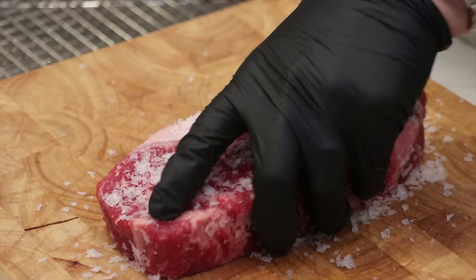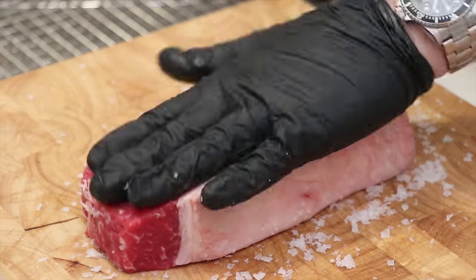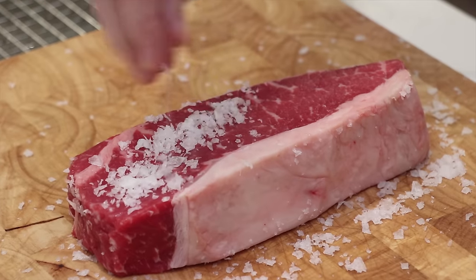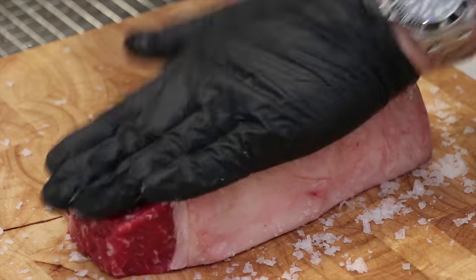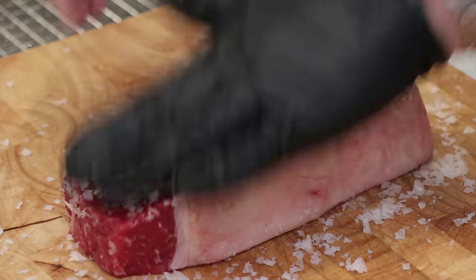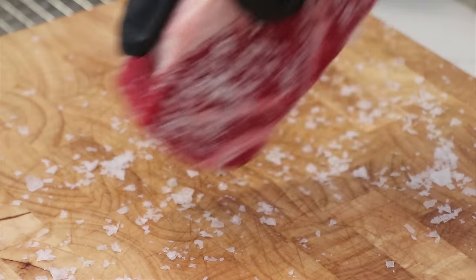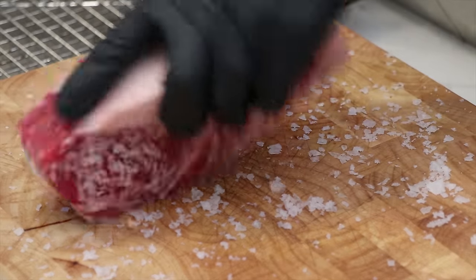Now that we've got this side seasoned up, we're going to flip it over and get the other side as well. Go on generously — you don't have to worry about over-seasoning a steak this thick, so be really generous with that salt. Now let's make sure we've got the edges, and pick up some of that excess salt that's hit the cutting board.